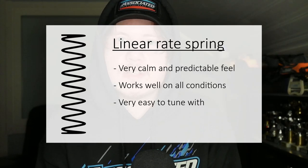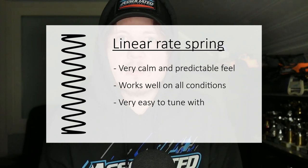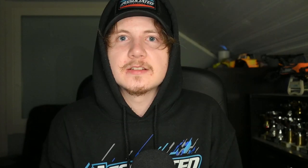The very basic type of spring is a linear rate spring. This means that every single coil of the spring is at the same angle, the same thickness, and the whole spring works the same way throughout. This type of spring is very predictable — it makes the car very calm — and most RC springs are done this way.